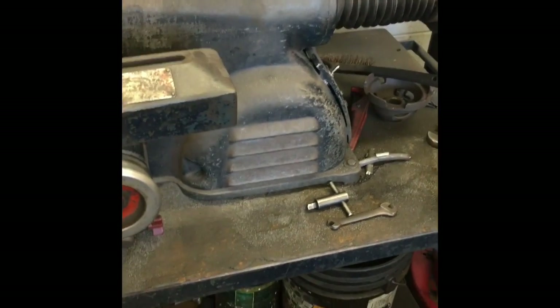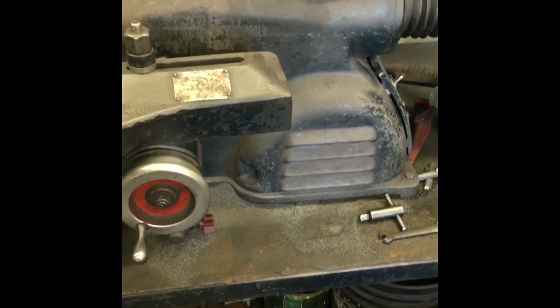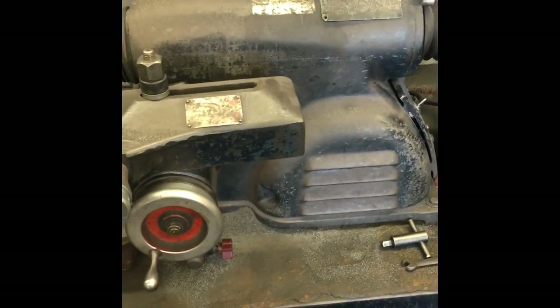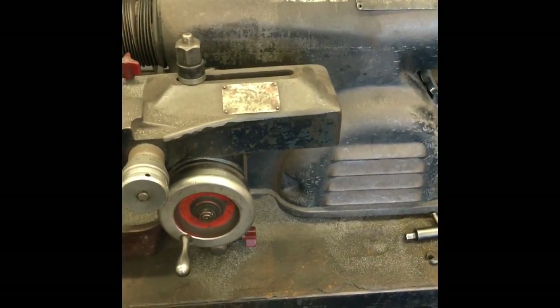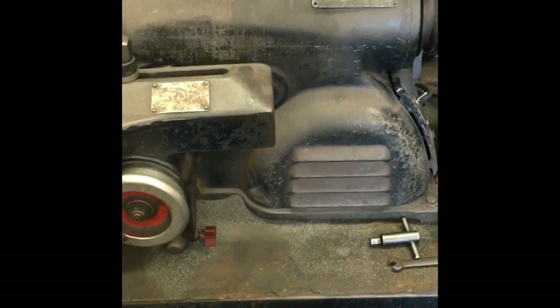Our next step is to set it up on the brake lathe. I'll probably save the brake lathe setup for another video. But if you don't have a brake lathe, you can take it down to your local shop and have them machine the rotors for you — it's worth taking them down to get them machined.